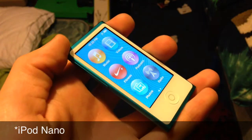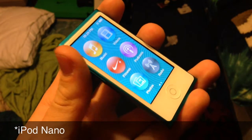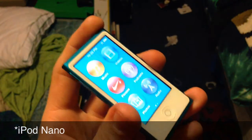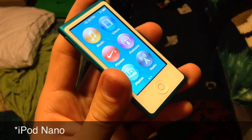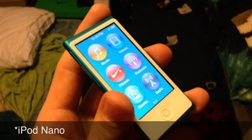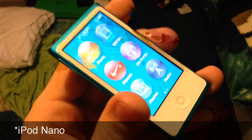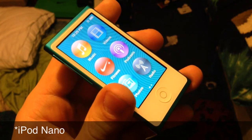That pretty much does it for this video, guys. Definitely recommend picking up the iPod Nano. Check out my previous videos — I know I haven't put one up in a while but I am going to get back on those. Like this video if you liked it, leave a comment down below if there is anything you would like to see done on this iPod Nano. Thanks.